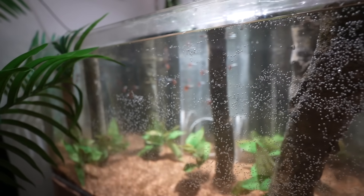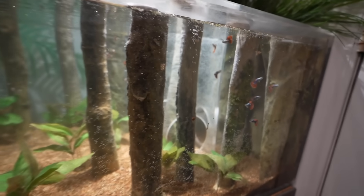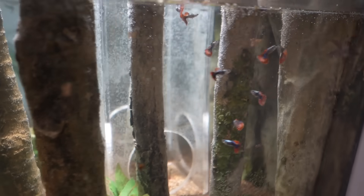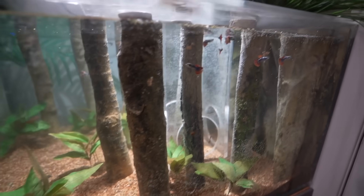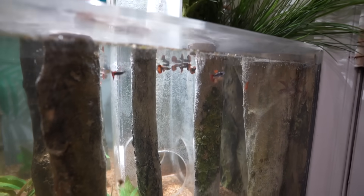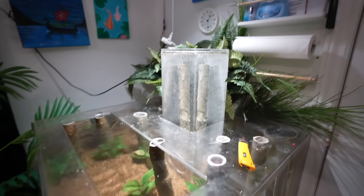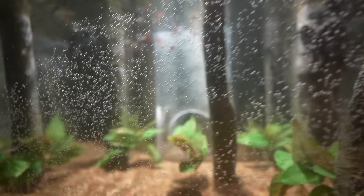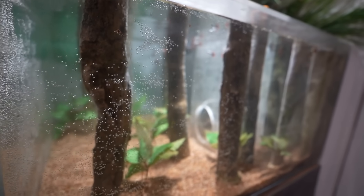It's a cute little tank. I'm gonna let these guys settle in. They're just acting normal, swimming around. The tank is a little cloudy because when I filled it back up the substrate was a little dirty, but that's just gonna help feed the filter for a while. They're all looking great. It'll be interesting to see if they go up in the tower — obviously I'm gonna have to put food in there to get them to go up. Let's give them a few days and we'll come back and do an update.